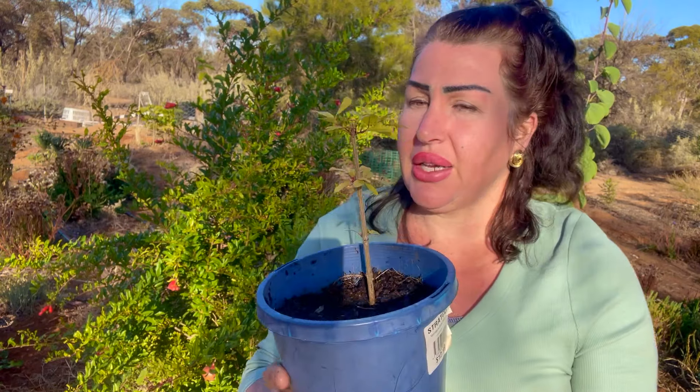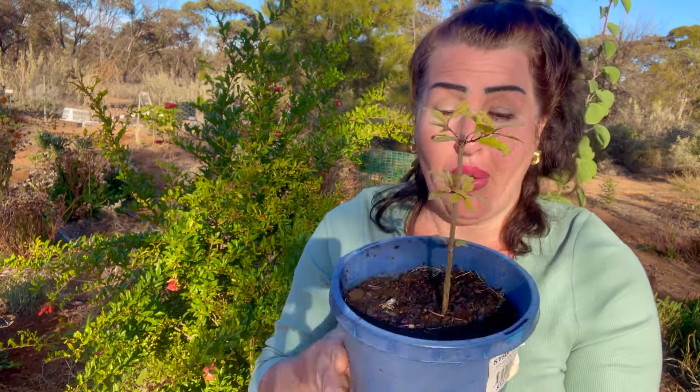If you have the patience for it, you too can have fantastic results — it's all about experimenting and trying. Who knows, you may be really successful and have a garden full of plants that have come from cuttings. Why not save thousands of dollars and try your luck, because you can see from this pomegranate right here how well it's grown from cuttings.